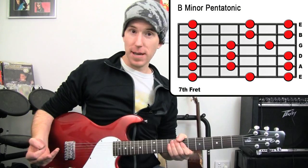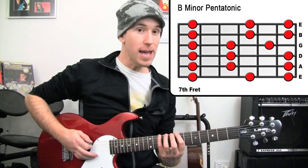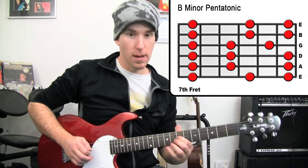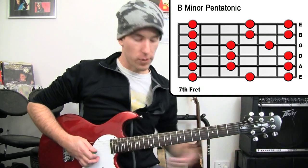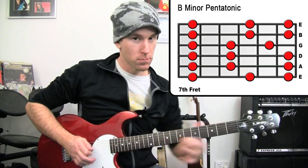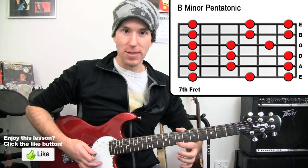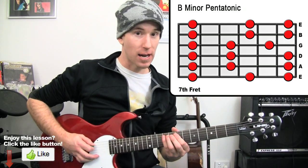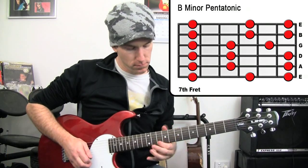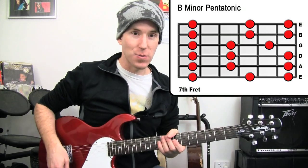The other thing you can do is you can string skip. Then we can move on to the next set of three, which is the A, the G and the skinny E. So that would sound like — sweet! That opens up other possibilities for you as well.